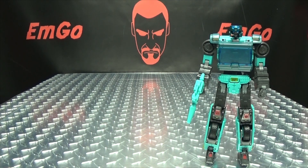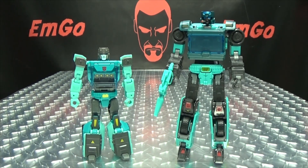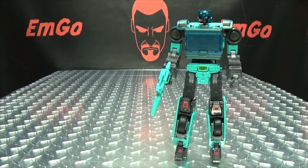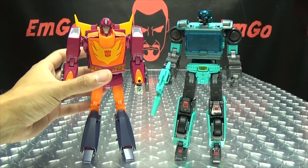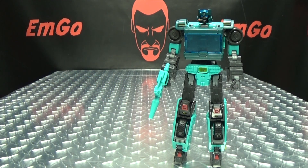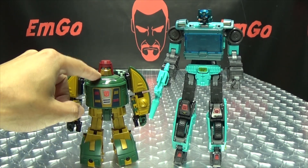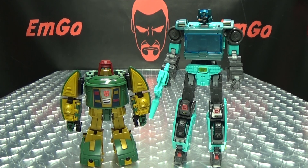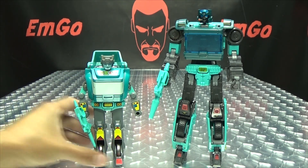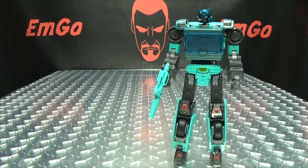Now for comparison — here he is with Titans Return Cup. Here he is with Masterpiece Hot Rod — you can see he's a little bit taller than Masterpiece Hot Rod. Here he is with Toy World's Cosmos, who I love. And here he is with G1 Cup, because it's precious.